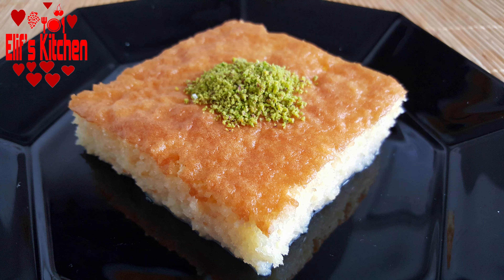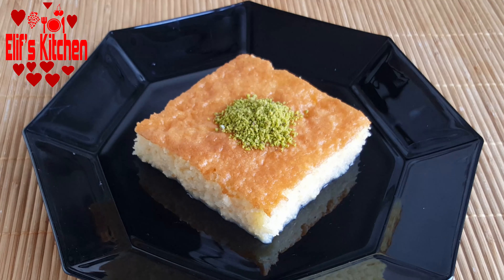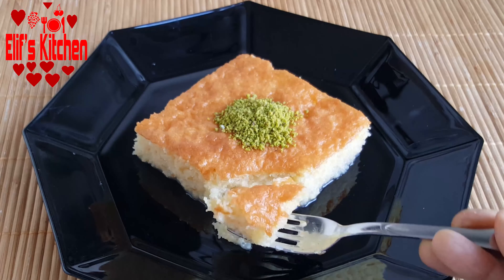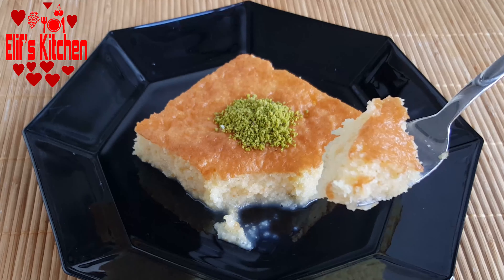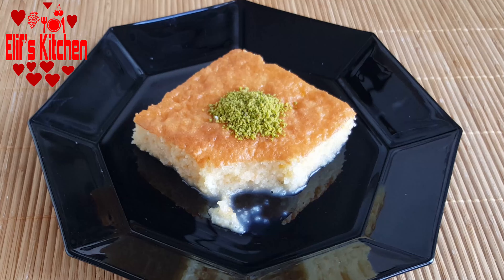Hello everyone and welcome to Elif's kitchen. Today I will share with you a very practical, very light and delicious dessert recipe — the 3 spoons dessert recipe. So let's start.